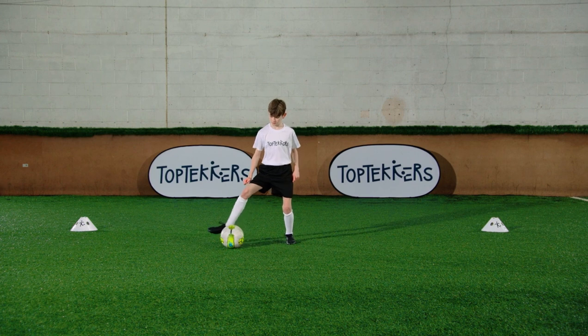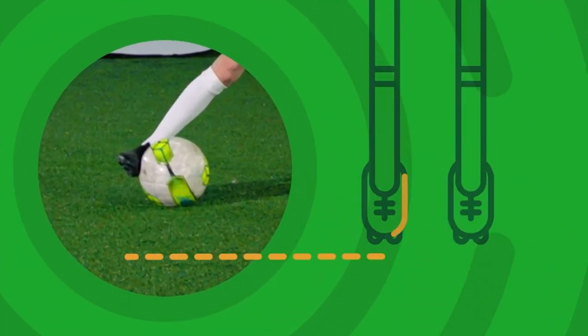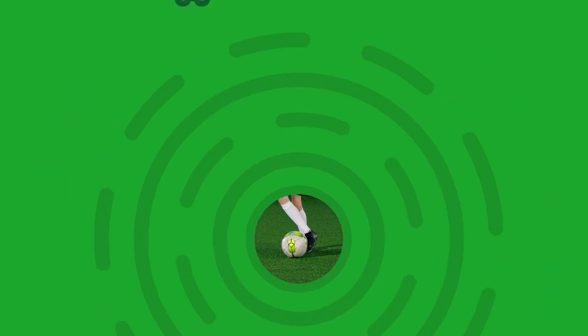Move the ball forwards with the outside of your foot, then the inside, then the outside.